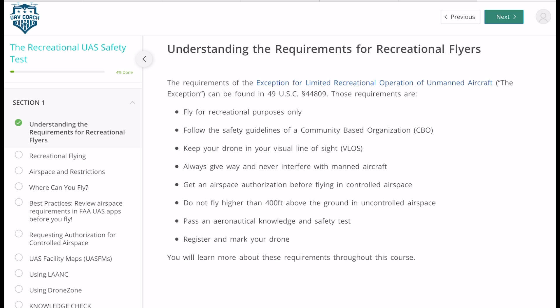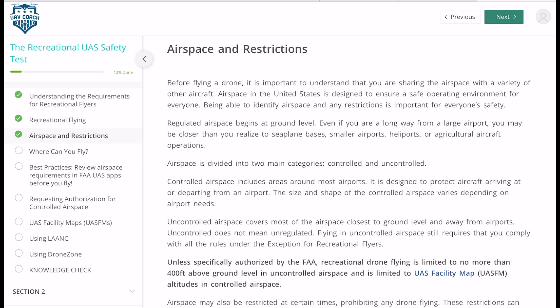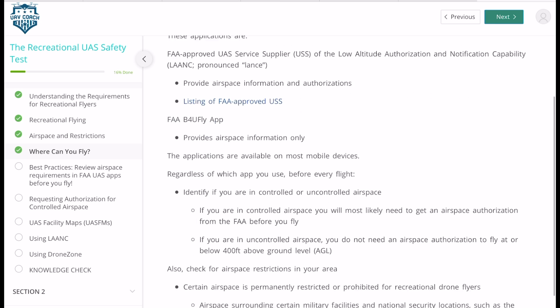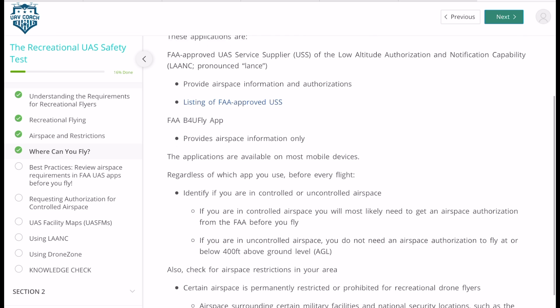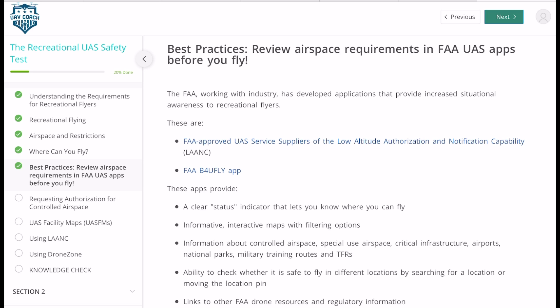When you've gone through all the different sections on recreational flying, the different areas you can fly, and using maps — it sounds complicated, but basically all you're going to do is read a couple of paragraphs, then click next in the top right-hand corner. Once you've gone through all the different sections, at the end there'll be a knowledge check. Airspace and restrictions — I actually know quite a bit about this, but each country has their own different laws, which is interesting. It goes through controlled airspace, uncontrolled airspace, and the height limits.